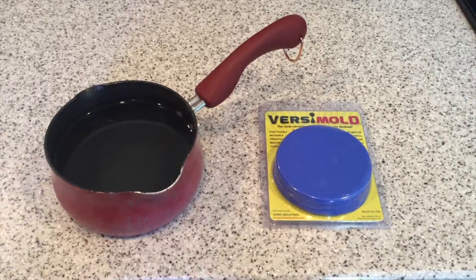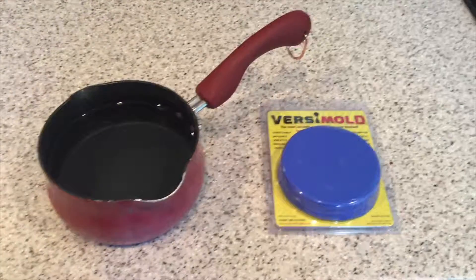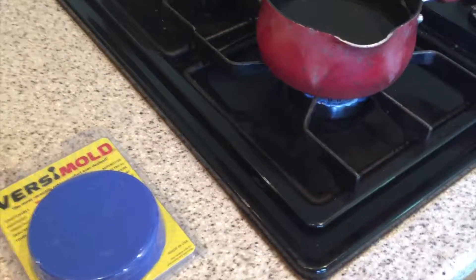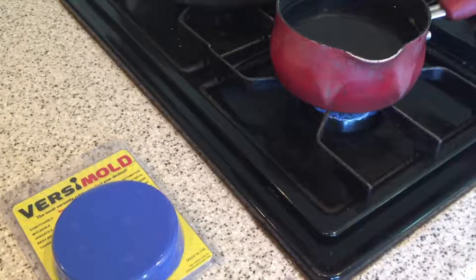Hey guys, today I'm going to show you how to make poached Versamold, or how to cure your Versamold using boiling water. Since water boils at 212 Fahrenheit or 100 degrees Celsius, it's right at the threshold that allows Versamold to actually cure fully.